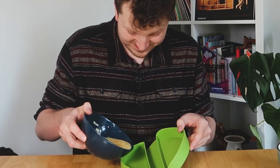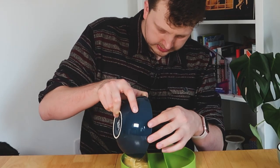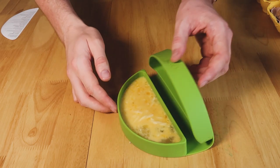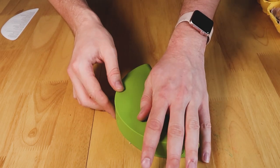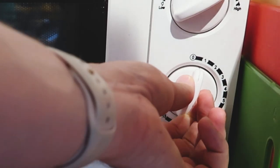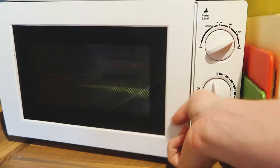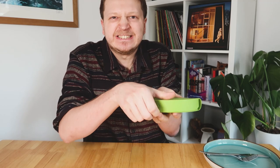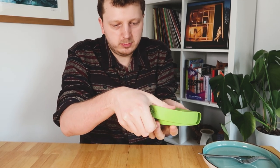Pour the mixture into the base of the omelette maker. Oh yeah. Right. It's in. I'm going to close the lid. That's satisfying. To the microwave. Right. Okay. It's really hot. Here we go. Reveal.